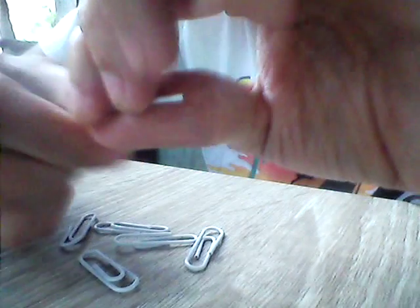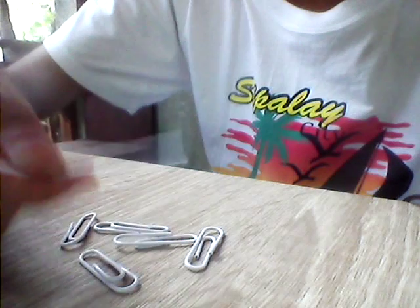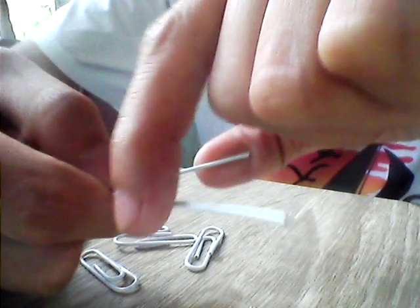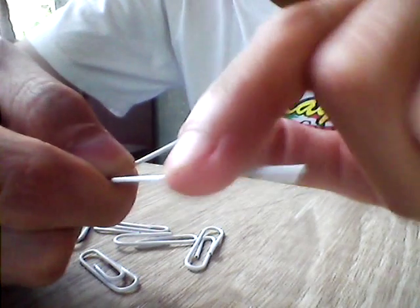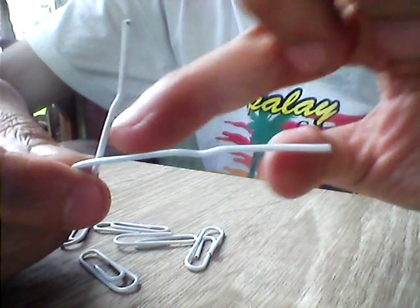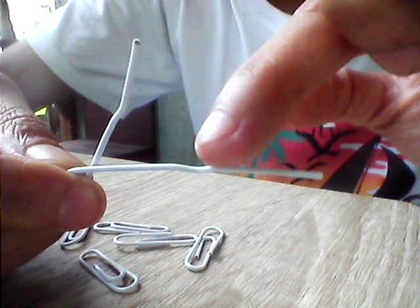For the first step, we're going to bend the paper clip into a letter L or number seven shape. To make a loop, we're going to put the short hand over the long hand.